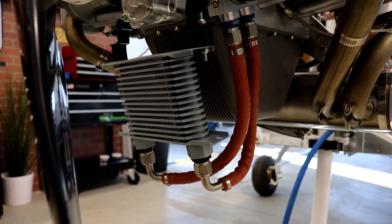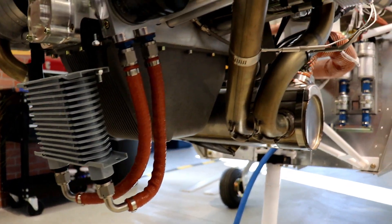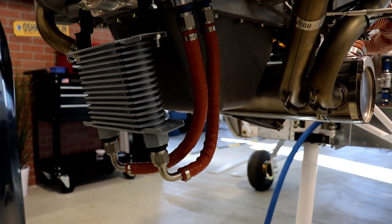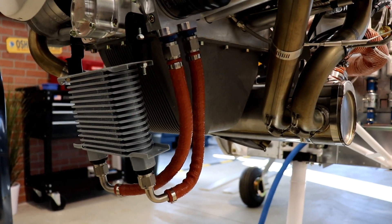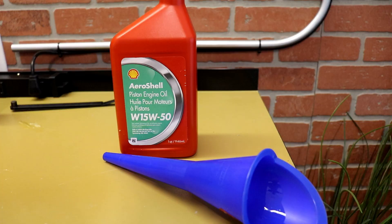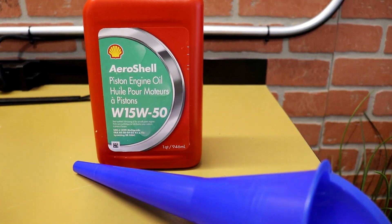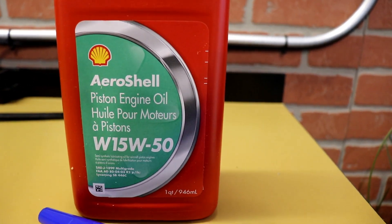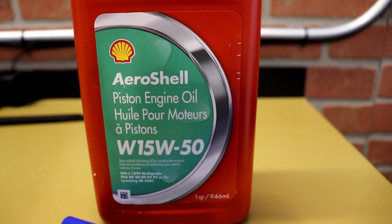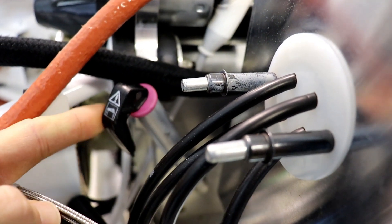Nothing's really changed on the oil system — this was complete on the last video I showed you. These hoses come with the firewall forward kit from Zenith; they're made by Aircraft Specialty and they come just as you see them there, already fire-sleeved with the fittings put on the ends. I have installed all of the oil into the engine — it's AeroShell 15W50, and that gets filled right here on the dipstick.